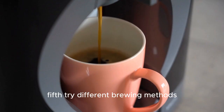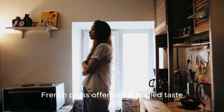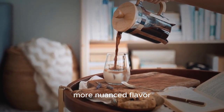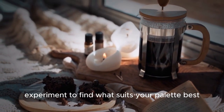Fifth, try different brewing methods. Each method extracts flavors differently, offering a unique experience. French press offers a full-bodied taste, while pour-over provides a cleaner, more nuanced flavor. Aeropress delivers a concentrated, espresso-like shot. Experiment to find what suits your palate best.